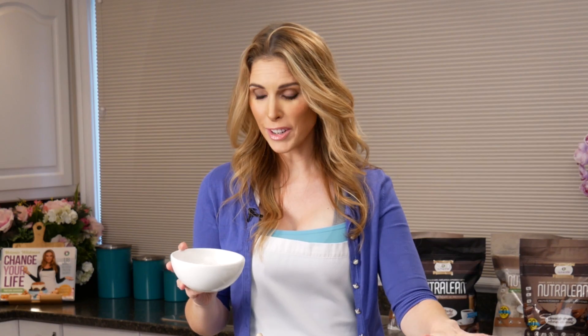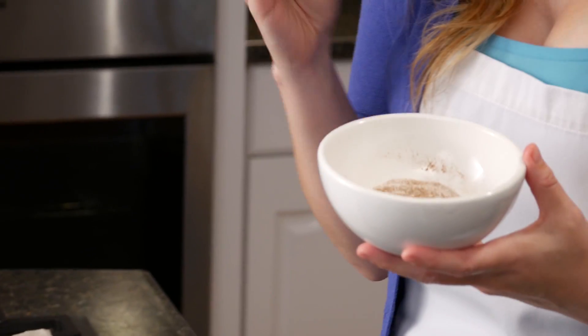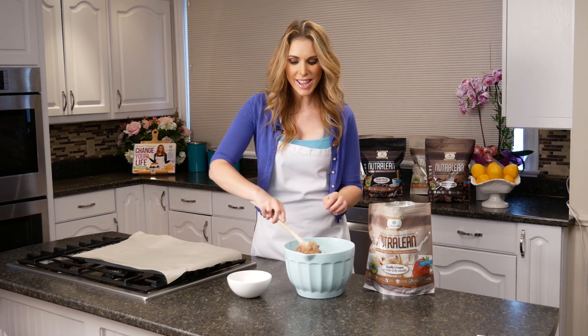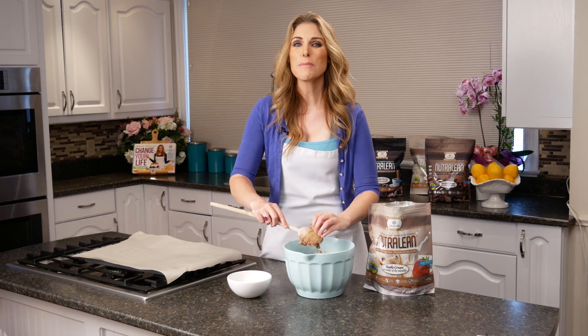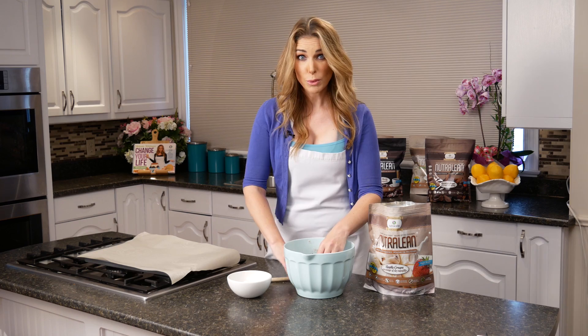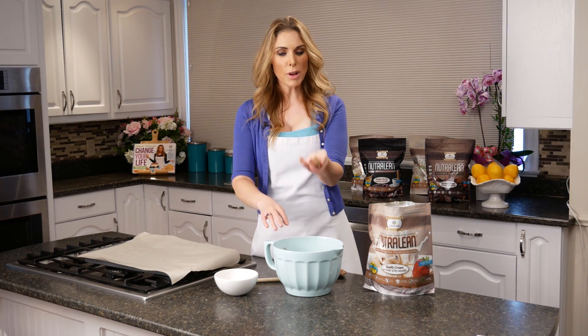I've taken a tablespoon of our vanilla NutriLean, about a tablespoon of cinnamon, and another tablespoon of our stevia, and all I've done is mix it together in a little bowl. I'm going to use this to roll my energy balls in, and that's going to give them an extra little bit of cinnamon yumminess. So I'll show you how easy it is to roll these balls.